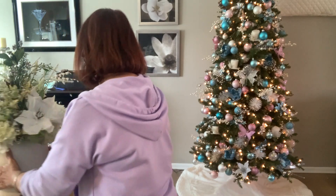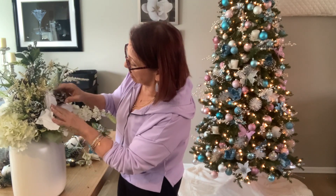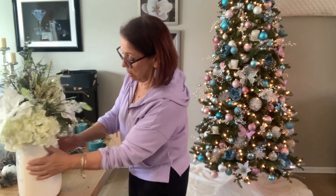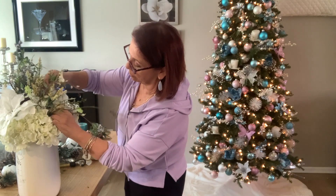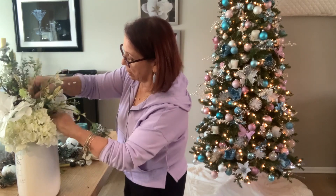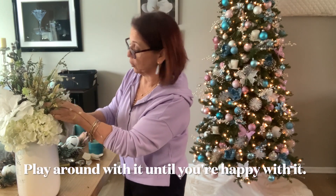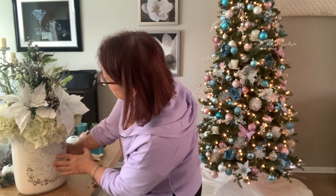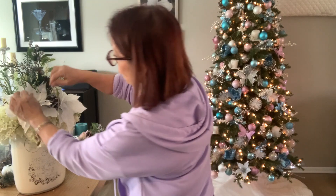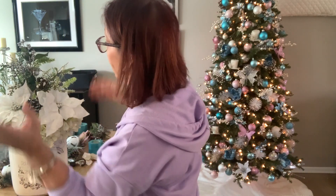There you go. I'll add one over here somewhere. I'm not very gentle as you can see. Okay, and voila! You can add a few pieces, whatever you want — you can play with it, add some more pine cones. It kind of just makes it more festive.